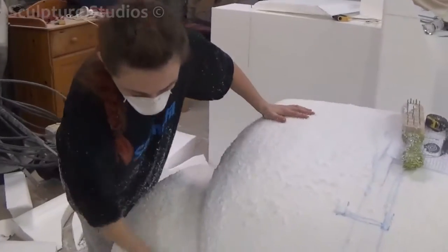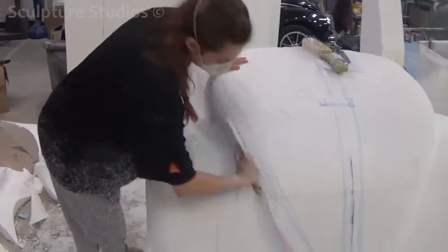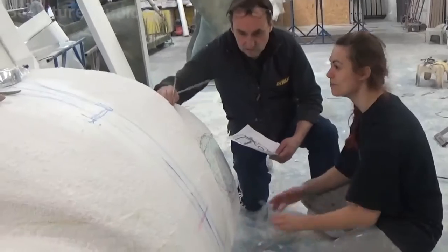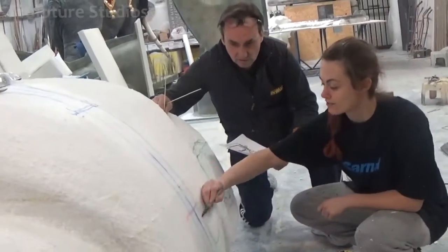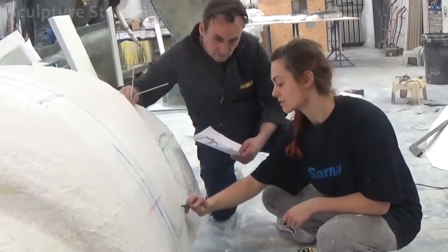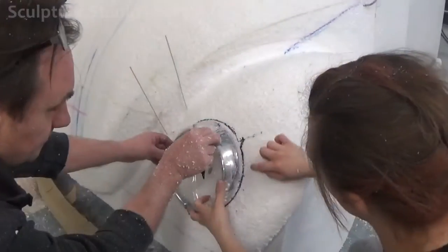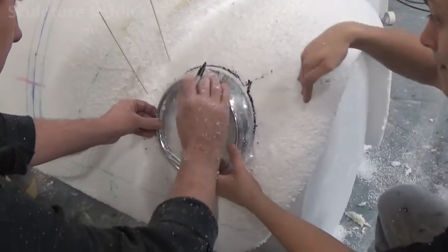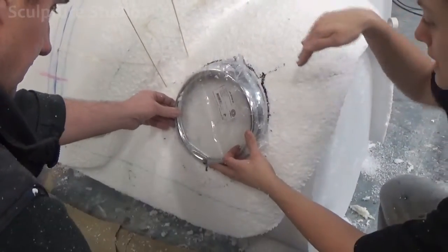Originally when we first received this project, we weren't actually planning to carve from polystyrene at all. When we heard the client wanted a replica made, we found someone relatively local called Charlie Andrews, that had an original Beetle in his possession. We asked him if we could take a mould in order to produce an exact replica cast, and at first we obviously expected him to say no, understandably, as it's a classic car kept in very good condition.